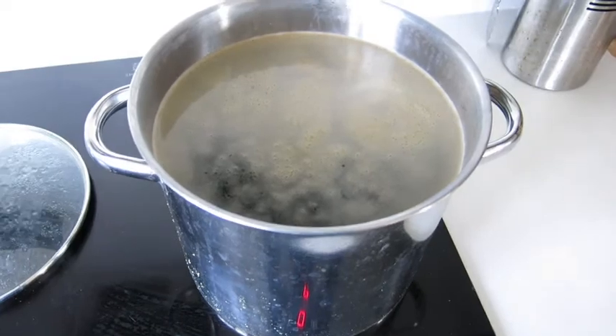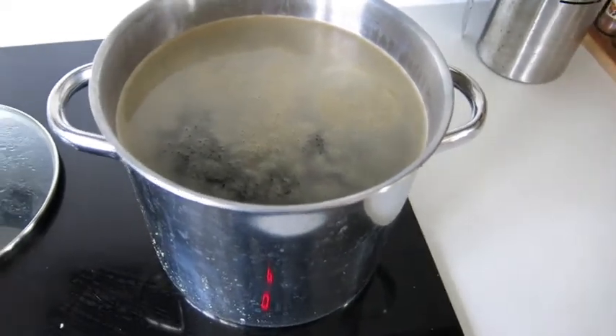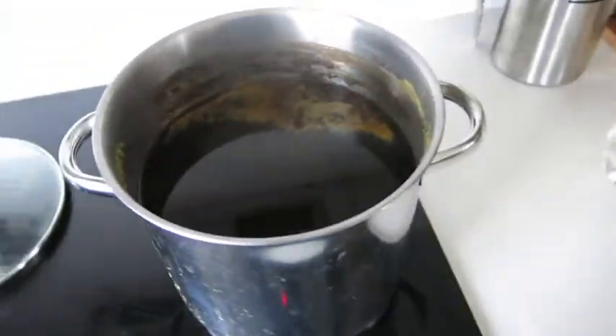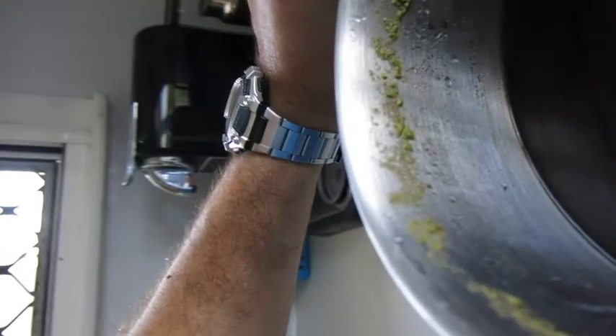Our parti-gyle stout has just come to the boil. We're going to add 15 grams of East Kent Goldings for an hour, and with 20 minutes left we'll add another 10 grams of EKG. Our parti-gyle stout has finished boiling and we're going to pour it into the fermenter.